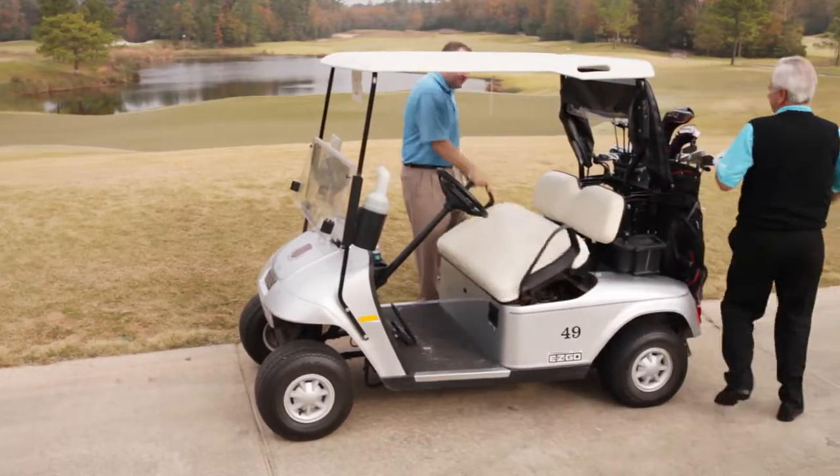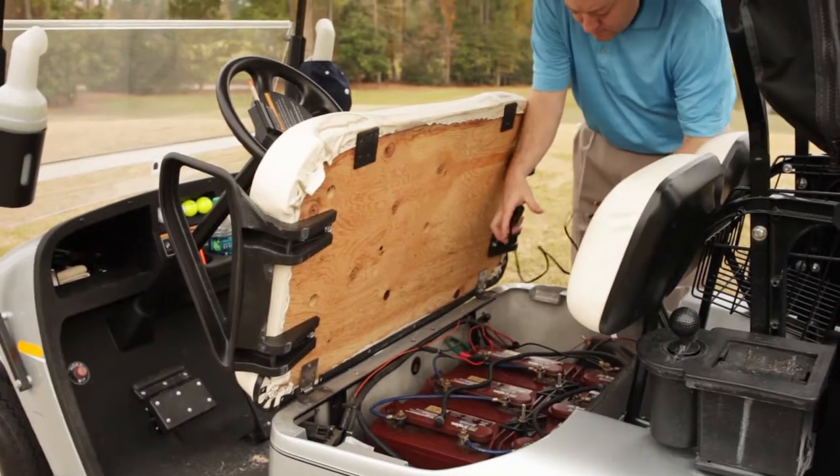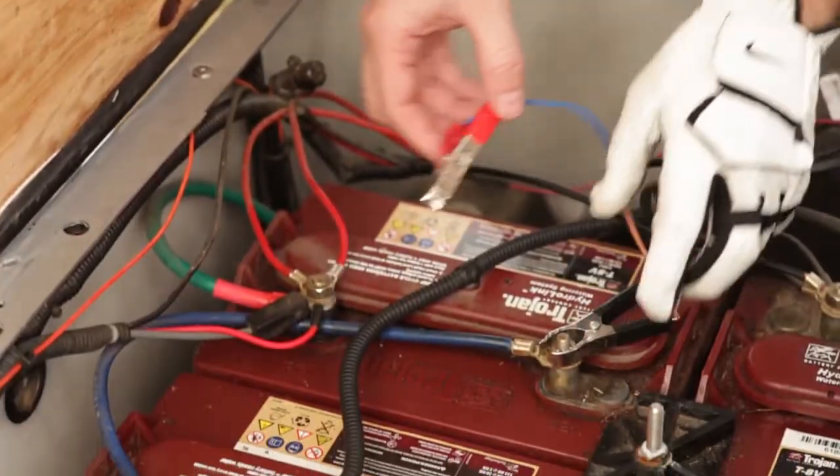Simply open the battery compartment on any electric or engine powered golf cart. Connect the clips to the battery. Plug in your device and you are good to go.